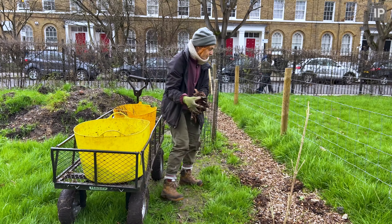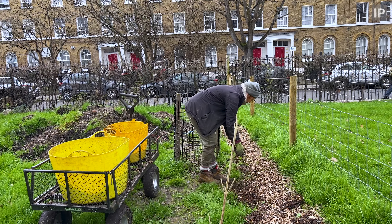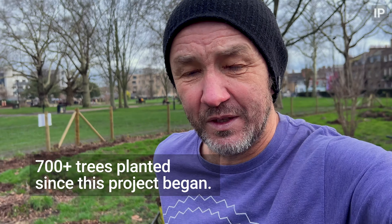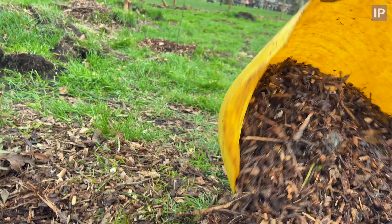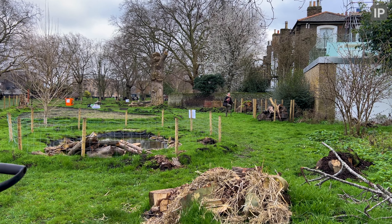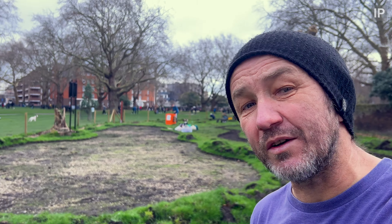One last load of mulch. Let's go around the trees that we've planted — Nina is up there planting trees somewhere. We have now planted more than 700 native trees. Another great day with a bunch of great volunteers.